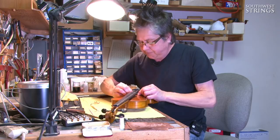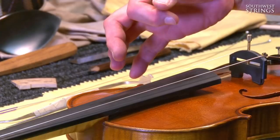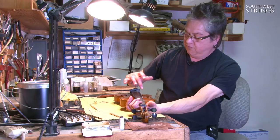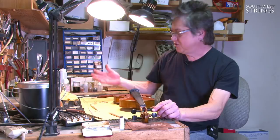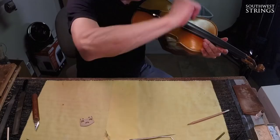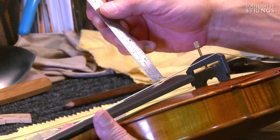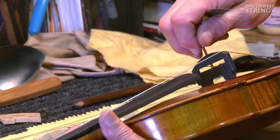The bridge follows the contour of the fingerboard, but with different gauge strings we have strings at different heights. The E string, which is the smallest, has the most downward pressure with a lot of tension, so it sits a little closer to the fingerboard — that makes it easier to play. The G string has much more flexibility and much less tension and downward pressure, so we need to give it a little more space to vibrate. There are standard heights used across all instrument sizes, and I measure off the end of the fingerboard on this full-size instrument.